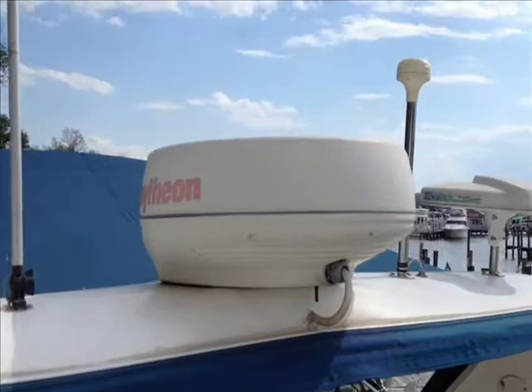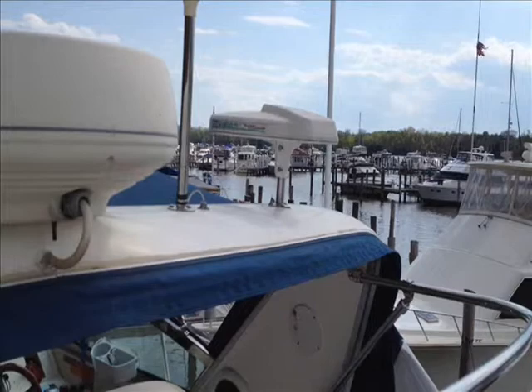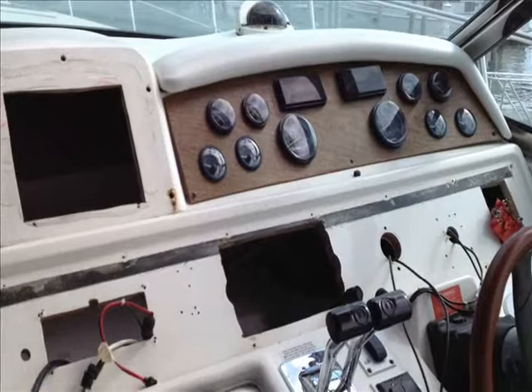We'll step back and show you the arch here real quick to give you an idea what that looks like. We've got the old Raytheon Radome up there — that's going to be gone. The GPS antenna is going to be gone and the SeaWatch antenna is going to be gone. All of that will be cleaned up. We're going to replace the TV antenna and the radar, and the GPS antenna will go inside the helm so that we keep the top of the arch looking spiffy.